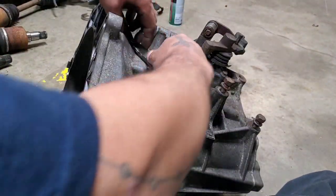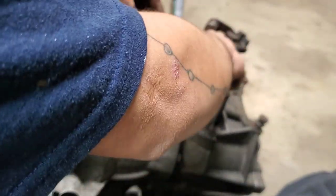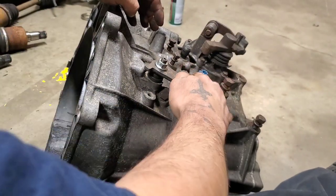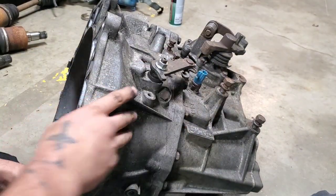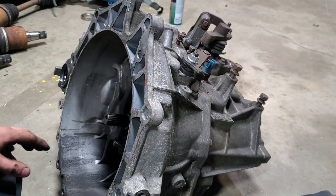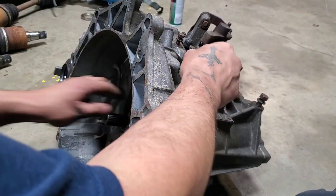All of this transmission will be the same as other front wheel drive cars I've seen. So I have to figure out where to start.